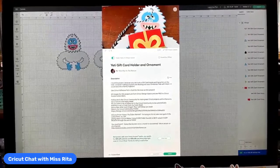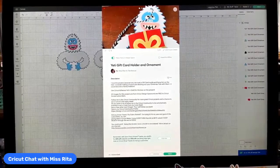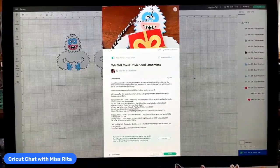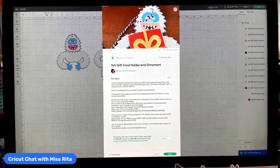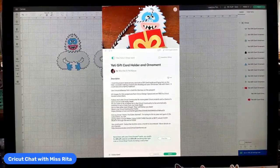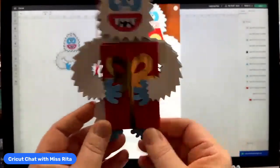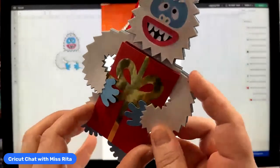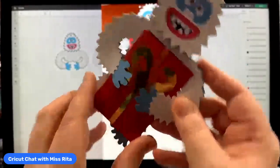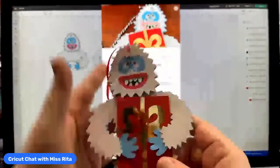It's getting closer and closer to the holidays and we are in the middle of what I have dubbed ornament week. So far this week we've made Grinchy face ornaments, we've made Santa's magic key, and it's Thursday and I thought it was time to do this little guy. I just love him — he's so much fun. It's a Yeti holding a really adorable gift with a nice pretty bow on it.